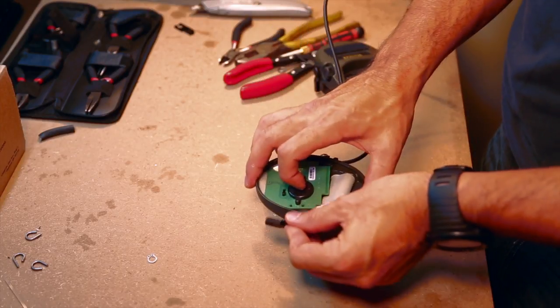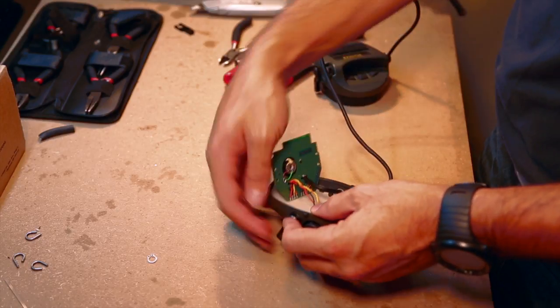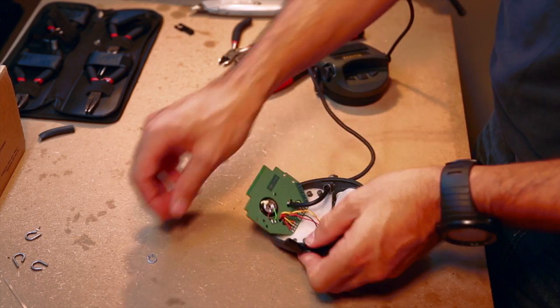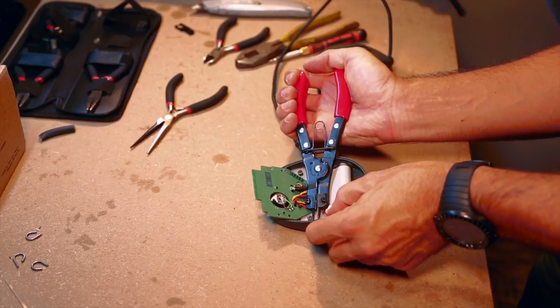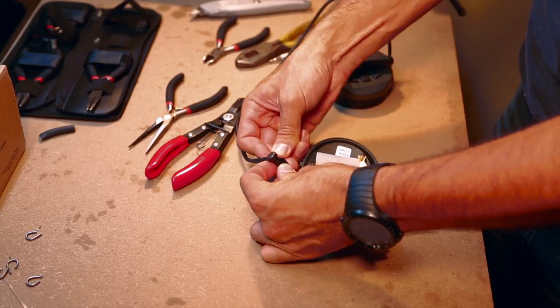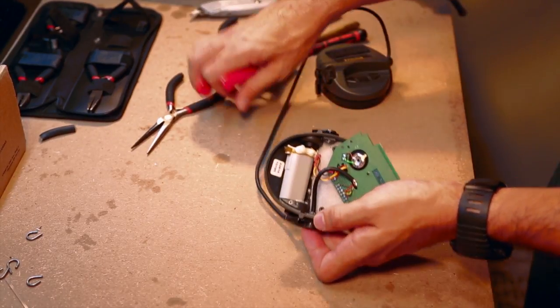Now it's time to attach the SARAs to the ears themselves. On the non-wire side, insert the connection pin through the SARA and into the ear, making sure that the raised side of the SARA is facing outward. With the connection pin in the ear cup, reconnect the retention clip with the clip pliers. On the side with the wiring, slip the wire through the notch in the SARA and follow the same process of reconnecting the pin and the retaining clip.